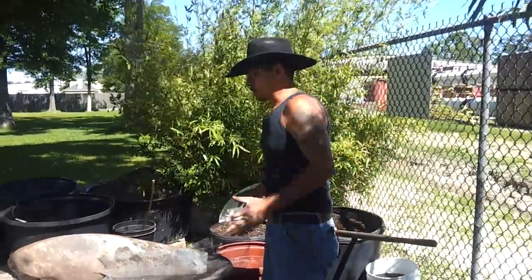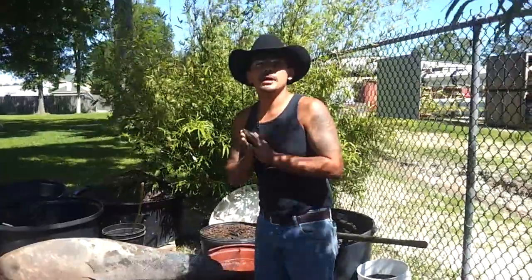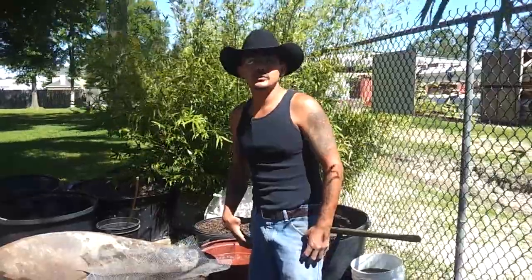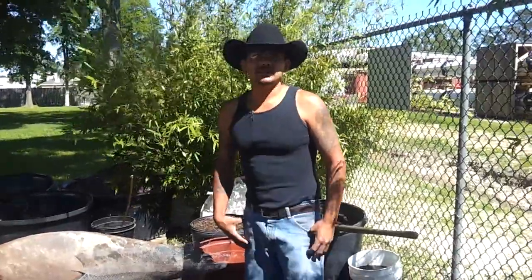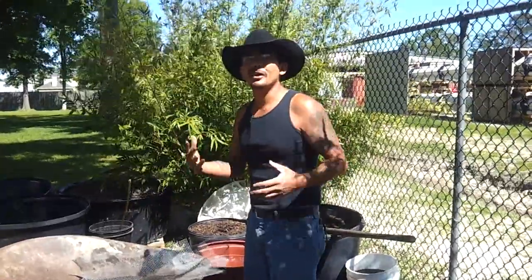But first I want to show you my compost. In my past video I mentioned that my compost wasn't the best quality, and the research I've continued to do confirms that. So I'm going to show you what I've been doing to try to get the best quality out of what I got.